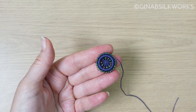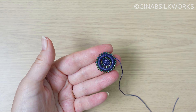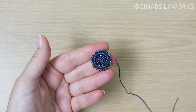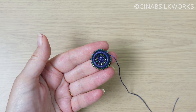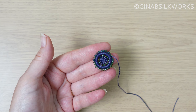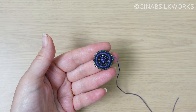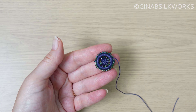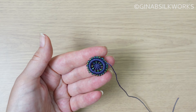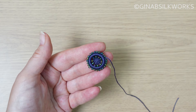Traditionally, Dorset ring buttons with beads around the edge are known as spangles. I don't know how old that term is - it's going to be something from the revival in the 1900s, not from the early Dorset buttons definitely. But the name could come from the later revivals in the 30s or 40s.